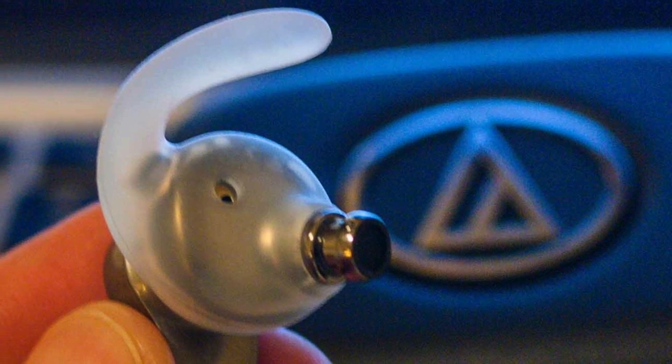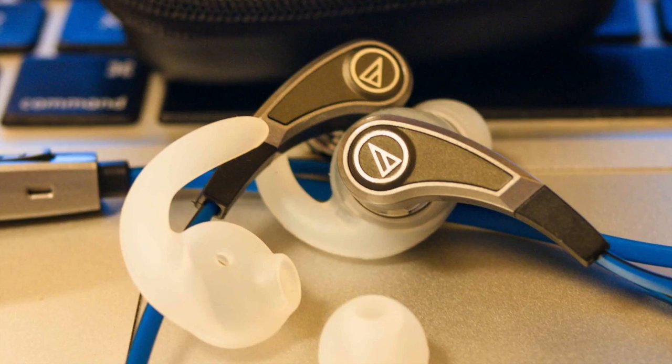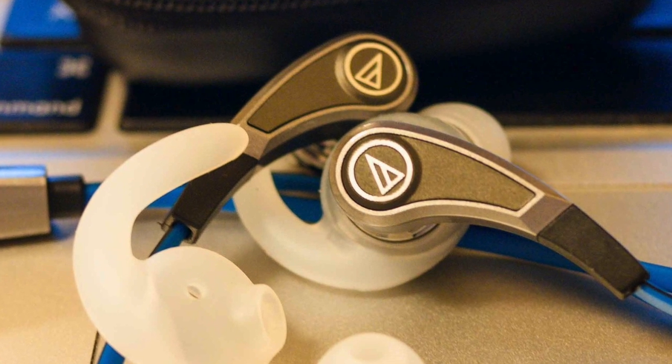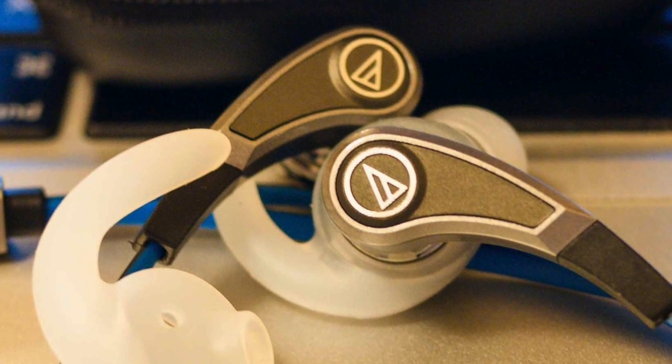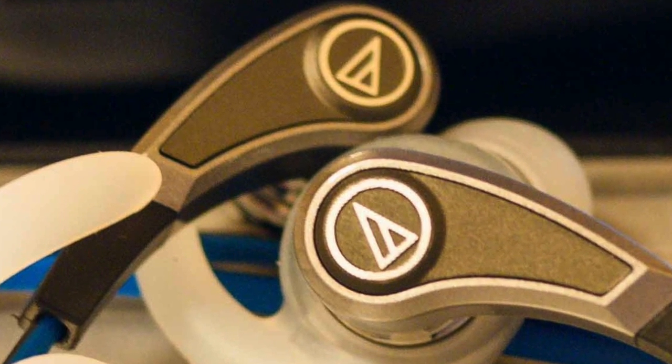The silicone around the ear hooks also helps keep sweat off the internal components — you can see that the silicone layer makes it quite thick, which helps keep the sweat out. They're also easy to wipe and clean after your workout. They're really, really good.